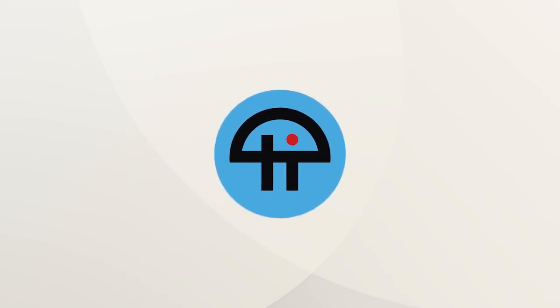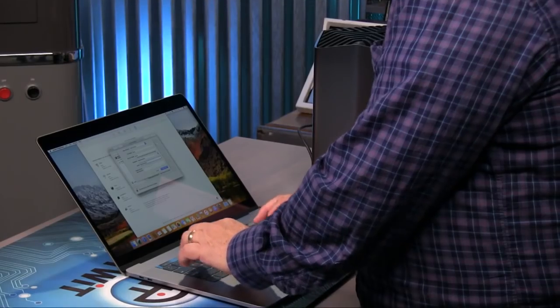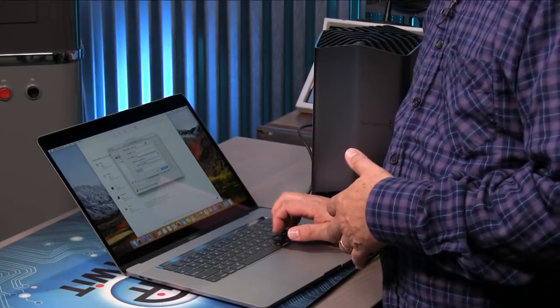This is TWIT. Hello, Patrick. Hello, Ryan. I have actually — I'm not going to horn in on your show, but Patrick, you're going to be on the new Screensavers this week. I have a modest proposal for you, and I want to run it by you. I'm not eating any babies, Leo — let's get that out there right now. This is the new 2018 MacBook Pro.